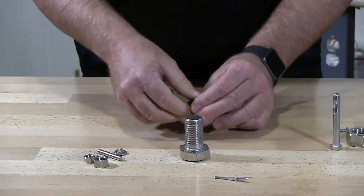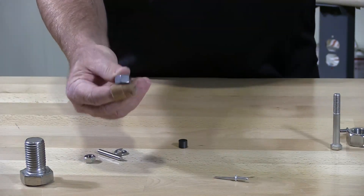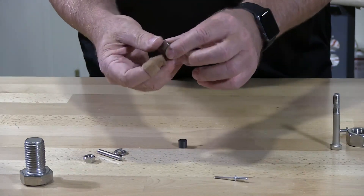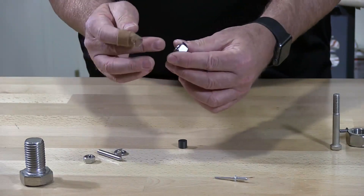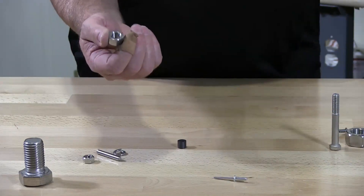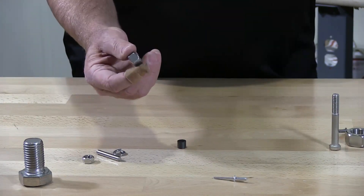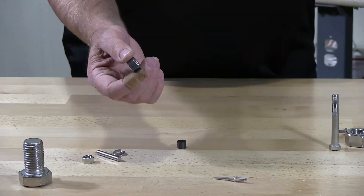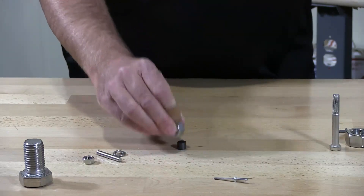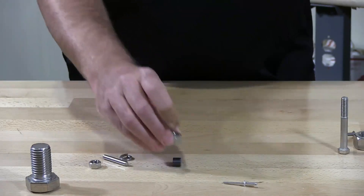Now I'm going to show you a nut — this is 316 stainless. A nut is not worked; it's just cut. The sides are cut, then a die goes in and threads the inside. There's no twisting, turning, hammering, or banging of the stainless. So the crystals in a stainless steel nut are not changed in any way. This ends up being non-magnetic — it will not pick up the magnet at all. The magnet on top, this falls off.